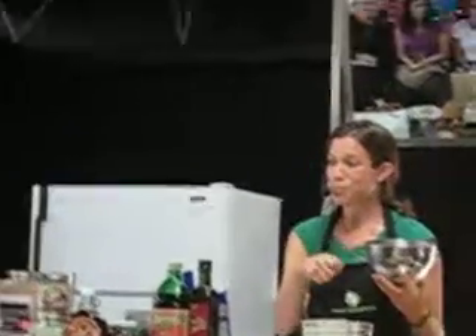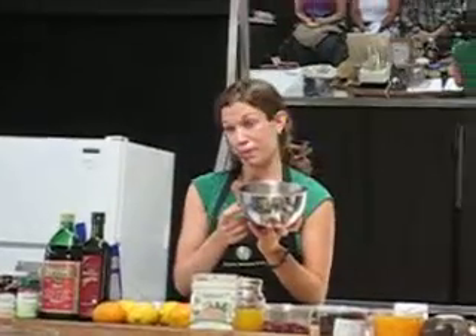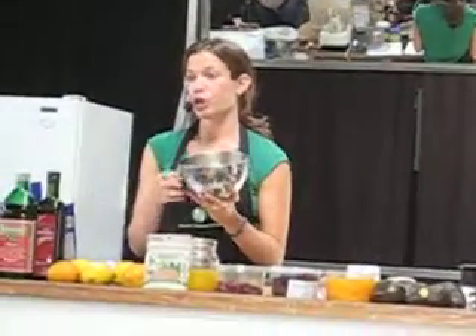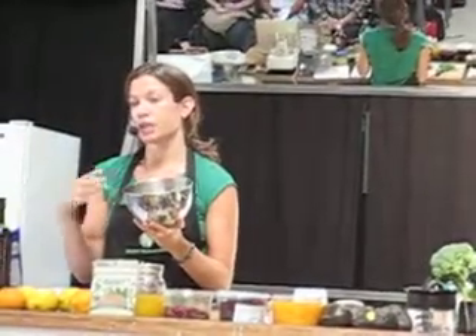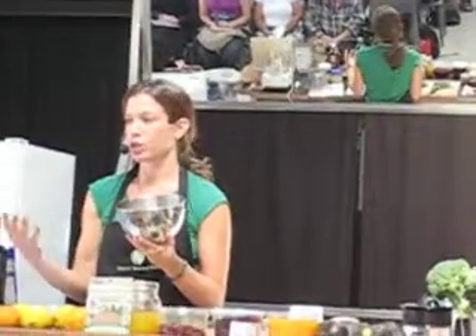Foam will come up — scoop away the foam, and about an hour later, if it's white beans, they should be ready to go. You can use a pressure cooker. Certain beans will take a lot longer. There are cooking bean and rate charts available online that tell you the actual amount of time it will take. But white beans I like because they don't take as long.